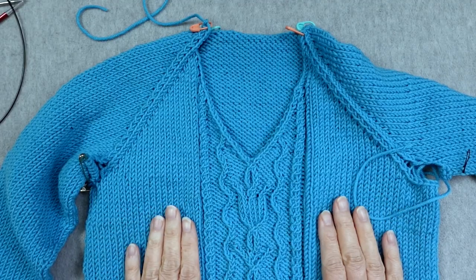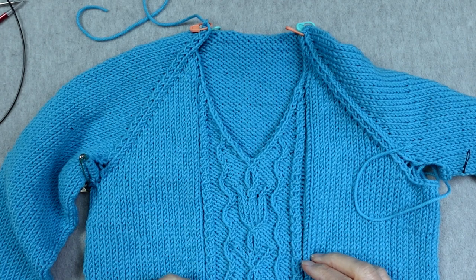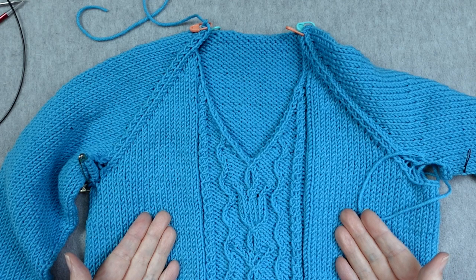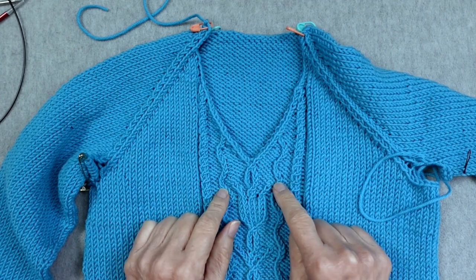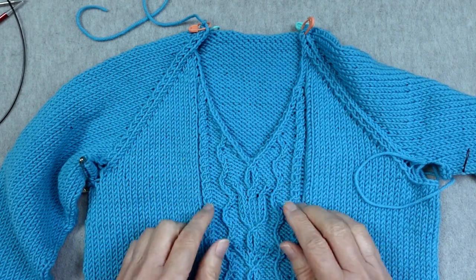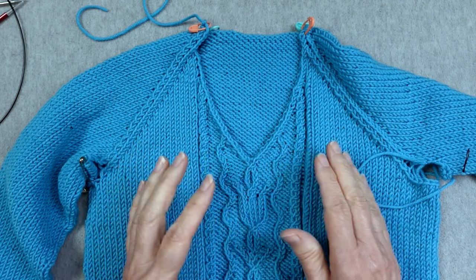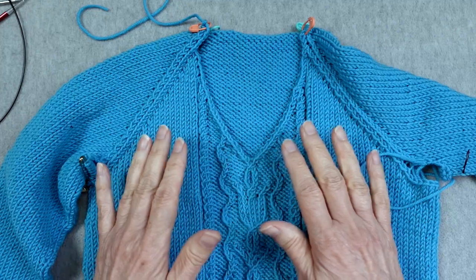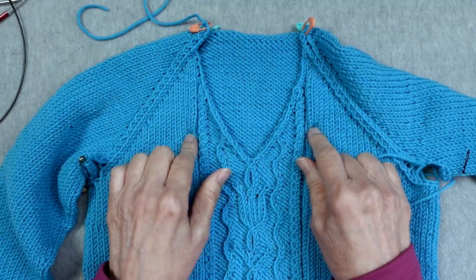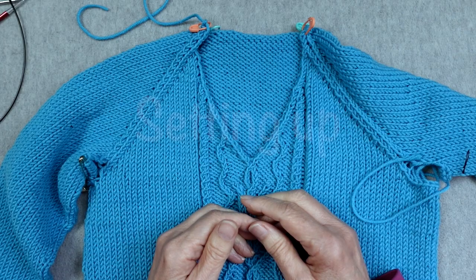I'm going to demonstrate my approach for picking up stitches for a sweater neck using this toddler-size v-neck raglan sweater. I'll explain my process for this particular sweater, and once I've gone through it, I'll talk about other sweater styles and neck styles that could be different, so that you'll understand how to approach your own project.